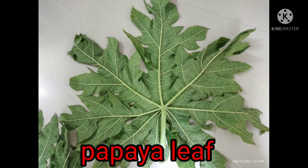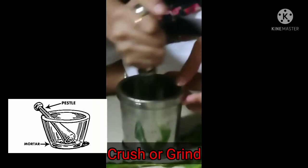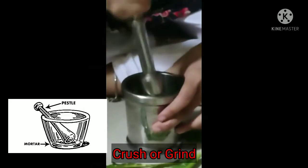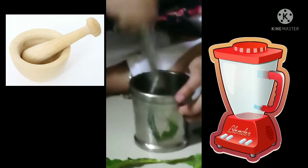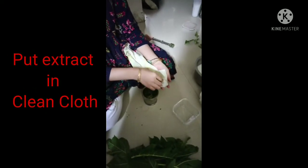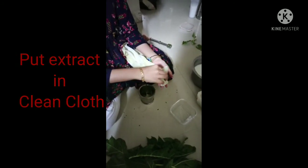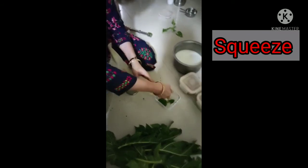First of all, take a fresh papaya leaf and wash it with clean tap water. Now crush the papaya leaf with a mortar and pestle, also known as khandi and dasta. You can also use a grinder or juicer to grind the leaf. Now put this paste or extract of the leaf in a clean cotton cloth and squeeze it into a bowl to collect the juice.